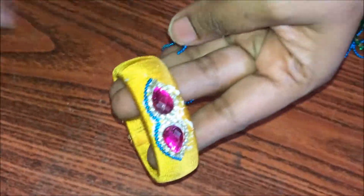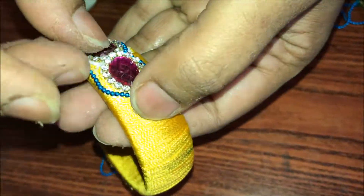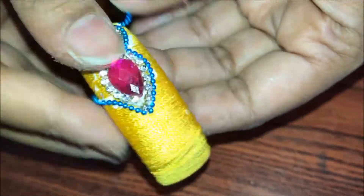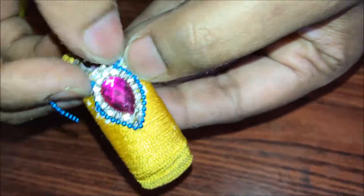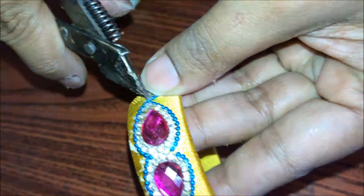Cut the ball chain at every instance to give a nice, decent look to the bangle. If you don't cut the ball chain right, it doesn't give a nice look — the pointed edges will not be shown. So at every instance I am cutting the ball chain.